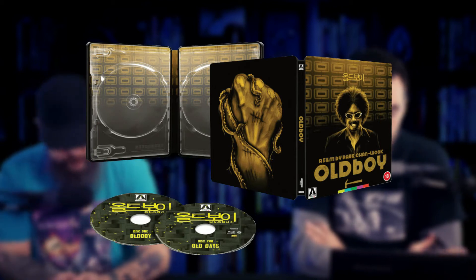The discs are the same across both versions — 4K restorations from the original camera negative, supervised by Park Chan-Wook himself. The features include newly translated English subtitles, audio commentary with Park, a commentary with Park and the cinematographer, and another commentary with Park and all of the actors. It's got deleted scenes, featurettes, interviews with the cast and crew, and the second disc has a feature-length documentary called Old Days, which was released in 2016 as a standalone about the making of the movie.